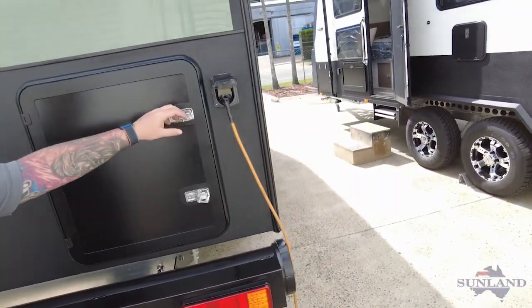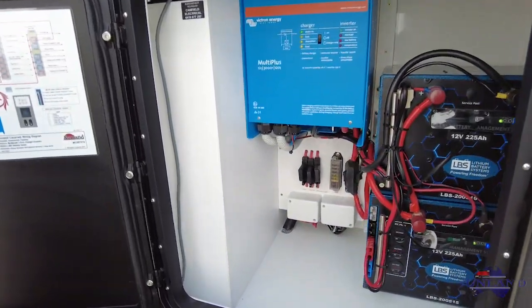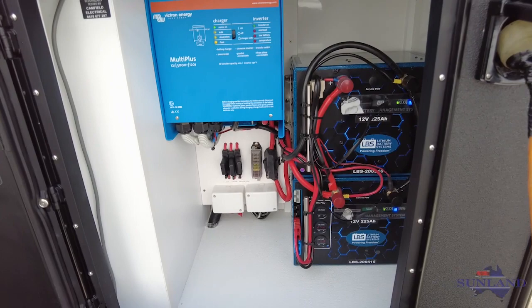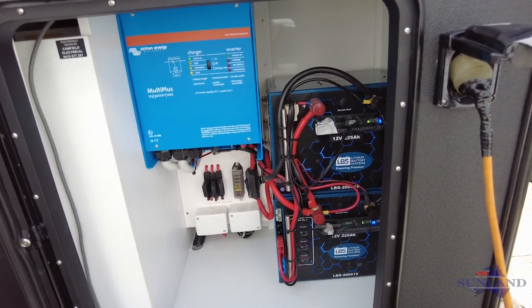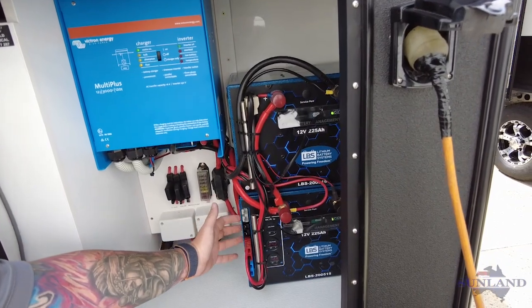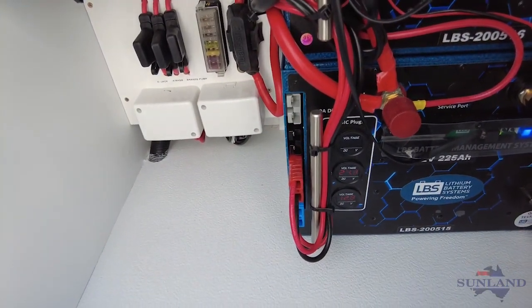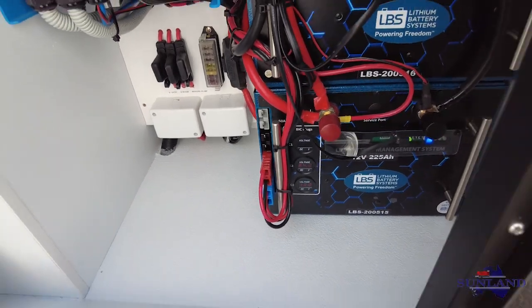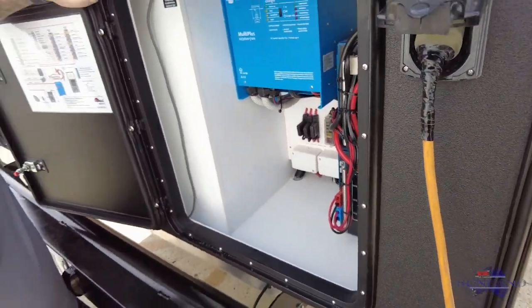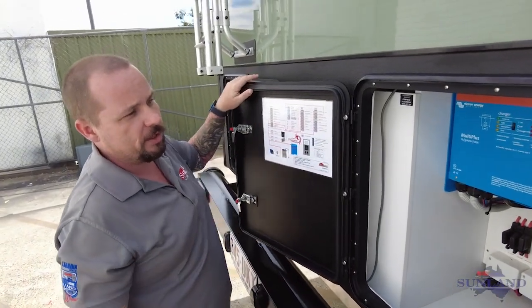Over on this hatch we've got our power. These guys have got two 225 amp hour lithium batteries, which are the standard battery system for this van. Built with their own individual Anderson plugs that we can program to run an external solar panel, or if you want to run a fridge or something like that outside the van, it can all be done directly from the battery. As well as that, it also comes with a 3000 watt inverter.